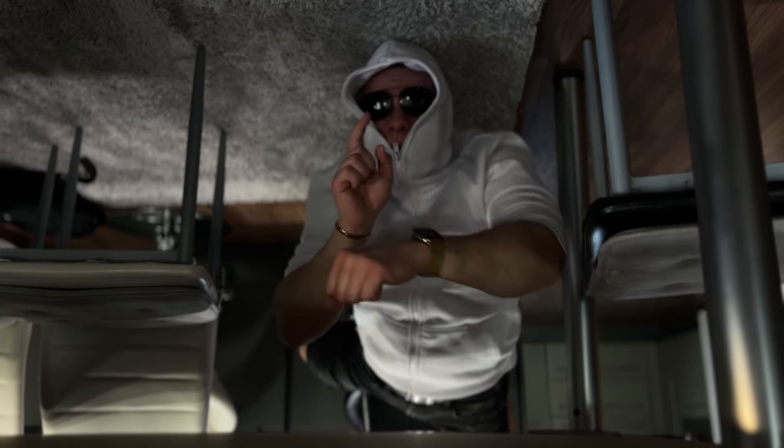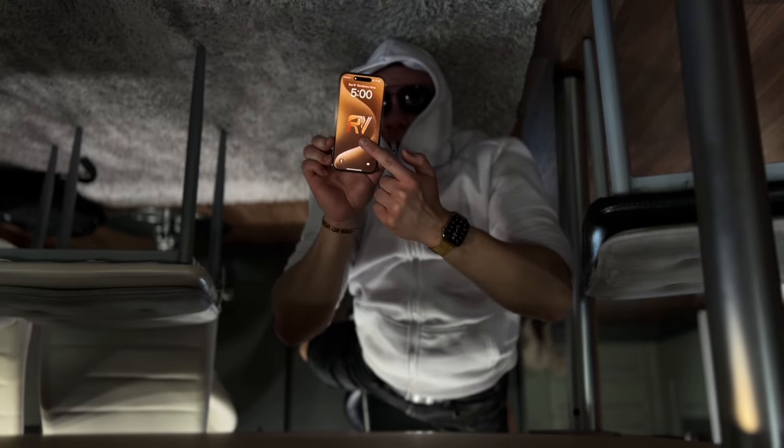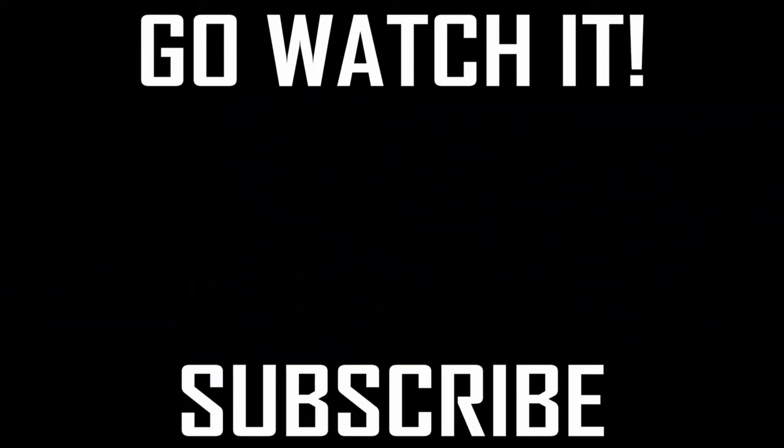You're not going to believe this, but Apple Watches are usually connected to an iPhone. So if you're looking for an iPhone and don't know which one to get, then this video should help you out.